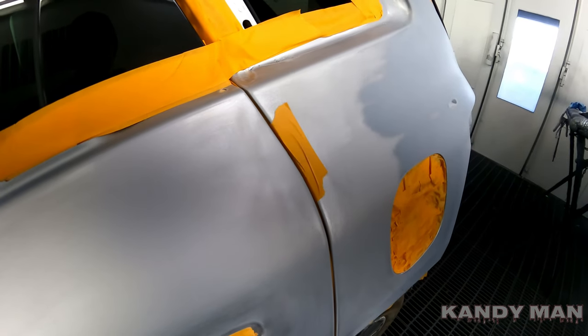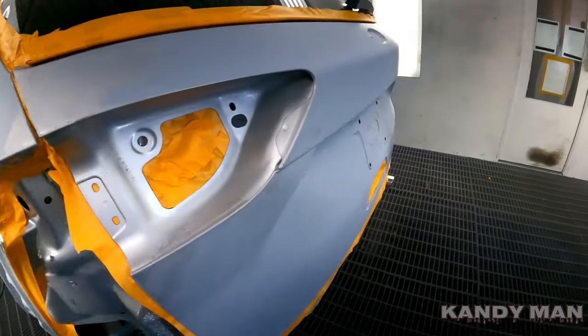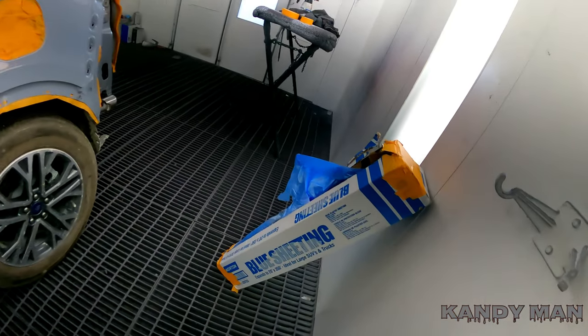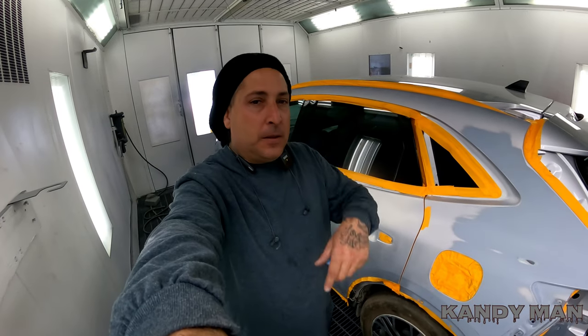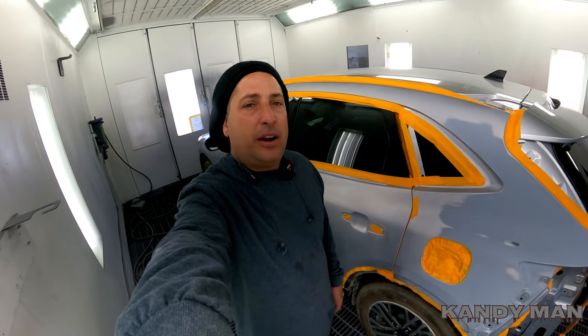We've got a quarter panel, rear trunk, blend on the door, and two bumper ends that we're doing on this job. I always use the Norton blue sheeting — I like the SUV size, that's my favorite. I always get the SUV size no matter what because I like having the extra plastic. It's a little bit stronger and it doesn't rip and tear as easily.